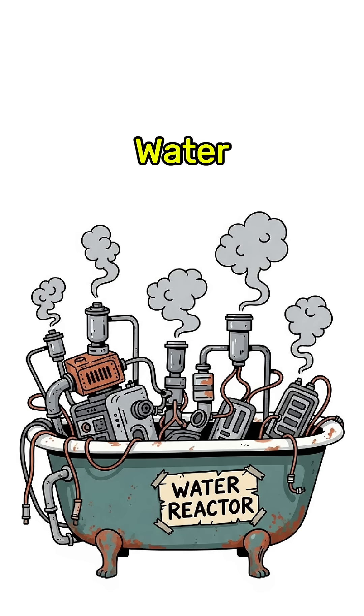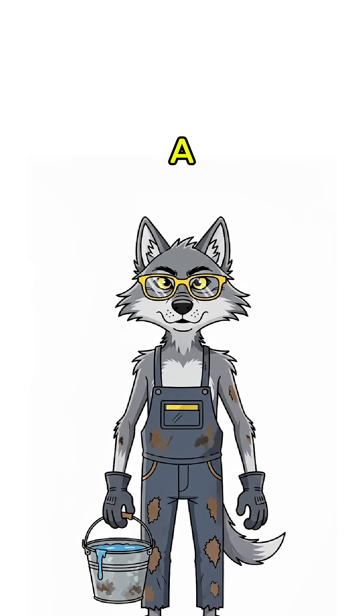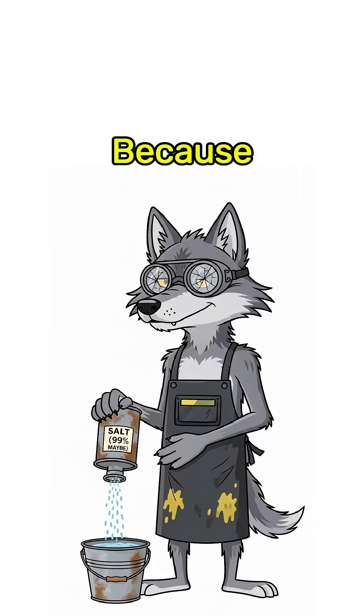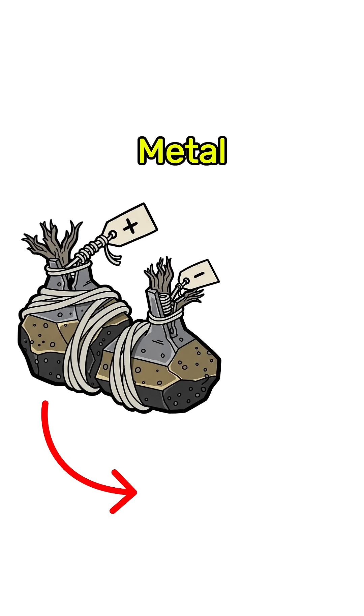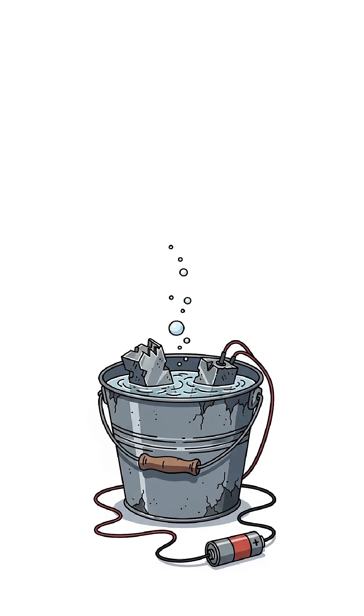Good news! Water isn't just for drinking — it's for ripping apart into explosive juice. Grab a bucket of water, salt it up because pure water is boring. Shove in two chunks of metal wired to a battery you stole from a corpse's car. Hook it up.